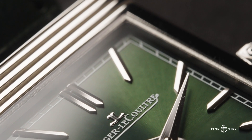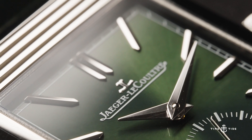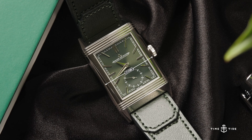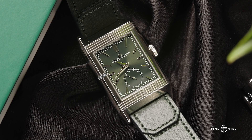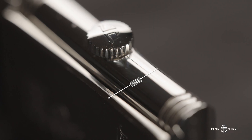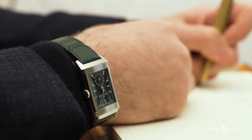The dimensions of the case are perfect for someone wanting a classical look to their Reverso, but without it being difficult to appreciate, with a width of 27.4 millimeters and a lug-to-lug length of 45.6 millimeters. The thickness is 8.5 millimeters, ensuring an effortless slide beneath cuffs if that's your kind of thing.